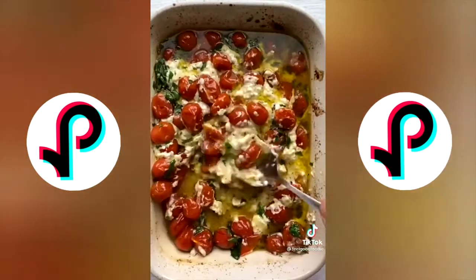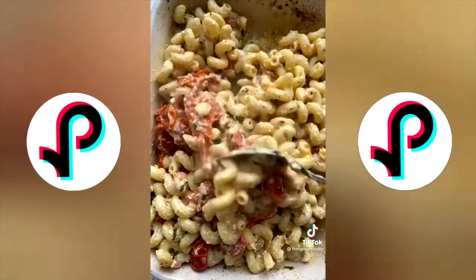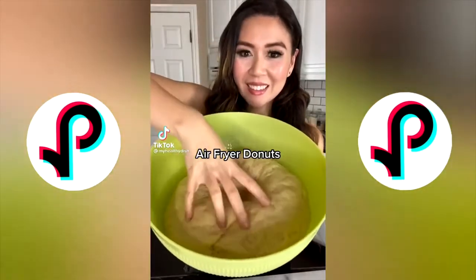Then add some cooked pasta right on top and give everything a good mix once again. Time for the taste test — so good!